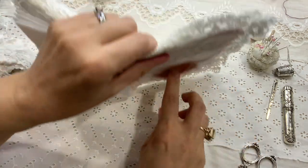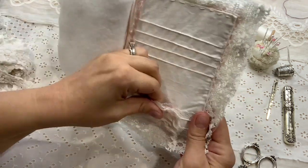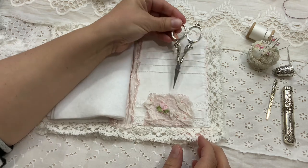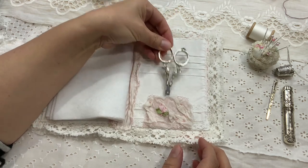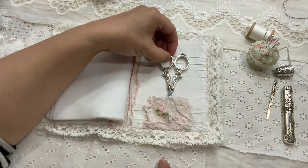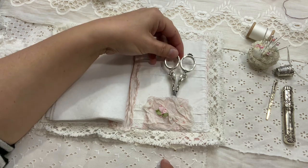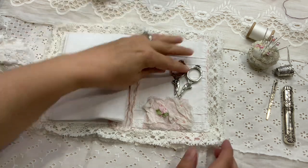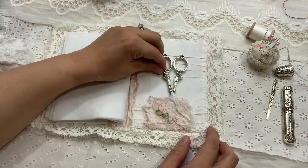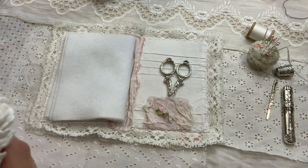It seems like it glued really well — it's solid. This is how it's going to work: I just put my scissors there, they cannot go further than that, and it's plastic so they don't scratch things. Now I just need to make something that holds them so they don't fall like that. And I thought I could use a lace.